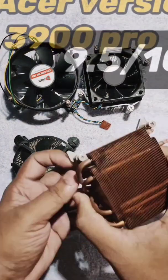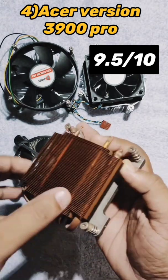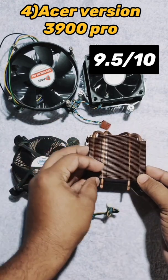Finally, this is a CPU cooler from Acer, version 3900 Pro. Unfortunately I don't have a fan for it. The best part of this cooler is that 90% of the heat sink is made of copper.